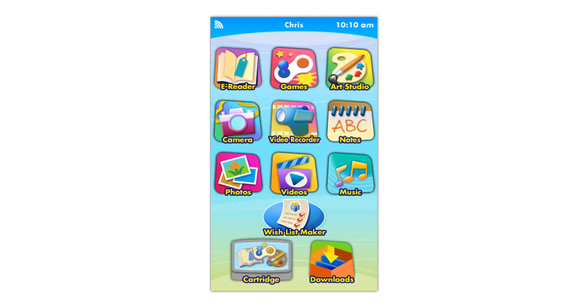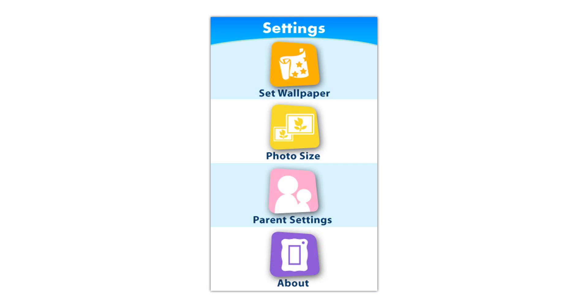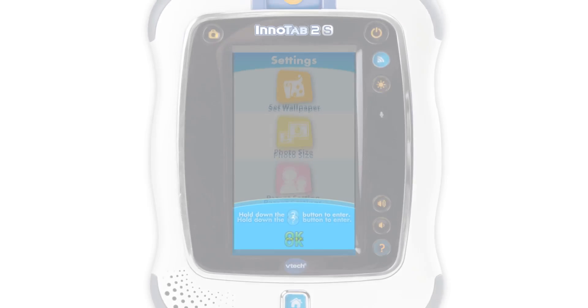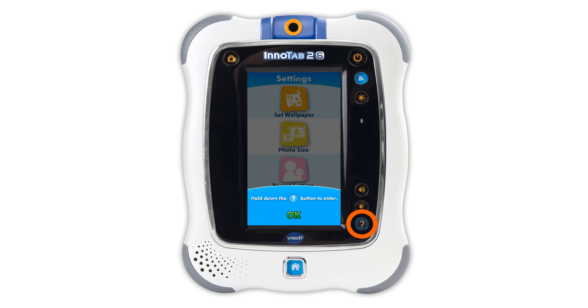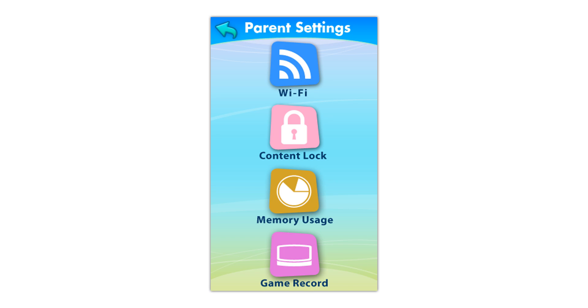To set up the Wi-Fi connection, touch the Settings icon in the Main Menu. In the Settings menu, touch Parent Settings. Hold down the Help button until you enter the Parent Settings menu. You can find the Help button here. In the Parent Settings menu, touch the Wi-Fi icon.